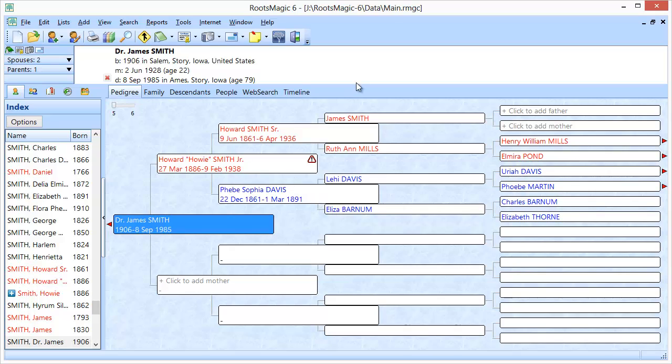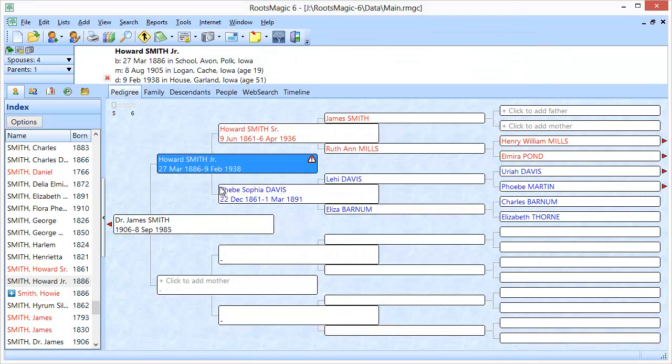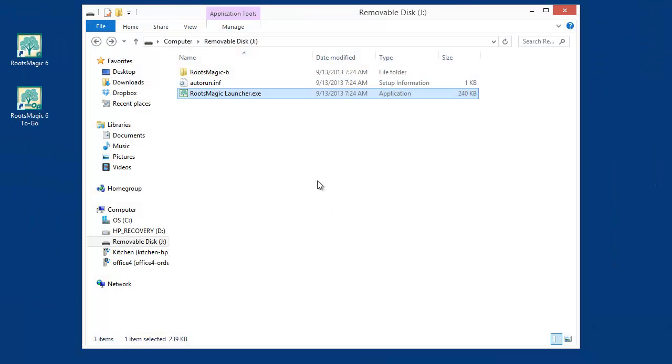Now I have my database on the flash drive open, and I'm working on it with RootsMagic running from the flash drive — completely independent of whether the computer has RootsMagic installed. I'm going to make a change as if I was at the library and found that Howard was never really known as Howie. I'll take his nickname out of there, save that, and click Close. I've made one small change to the main file on my flash drive, and now I'll exit.